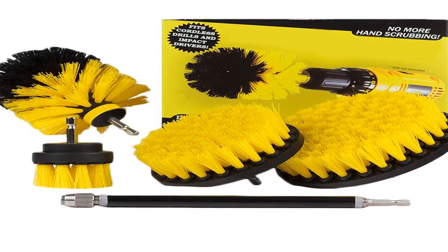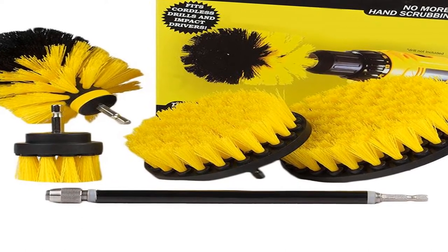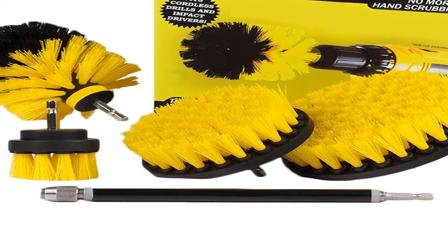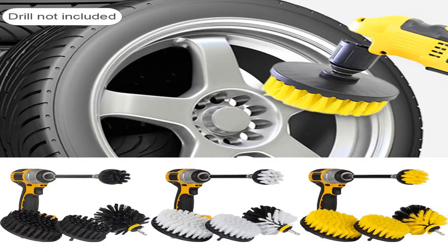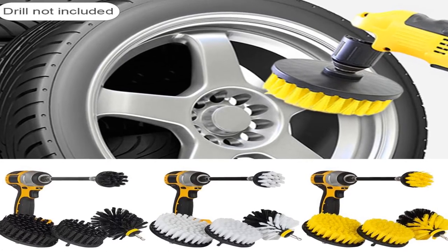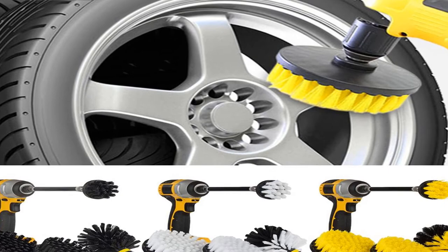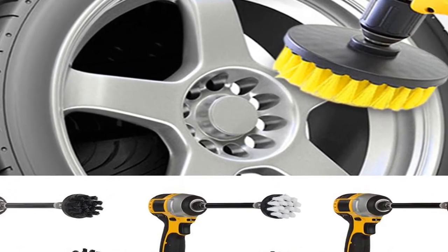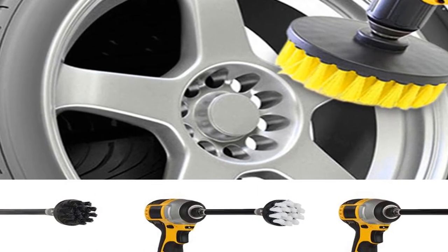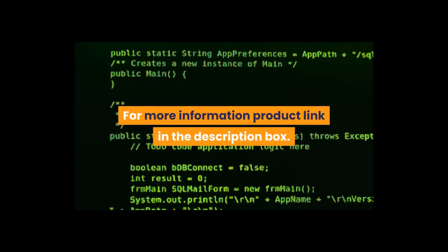Product name: cleaning brush set. Number of products: 5-piece set. Brush material: plastic. Extension rod material: CRV chromium vanadium steel. Extension rod length: about 15 cm (5.91 inches). Bristle length: about 25 mm (0.98 inches). Product features: car cleaning, tire inside cleaning. For more information, product link in the description box.